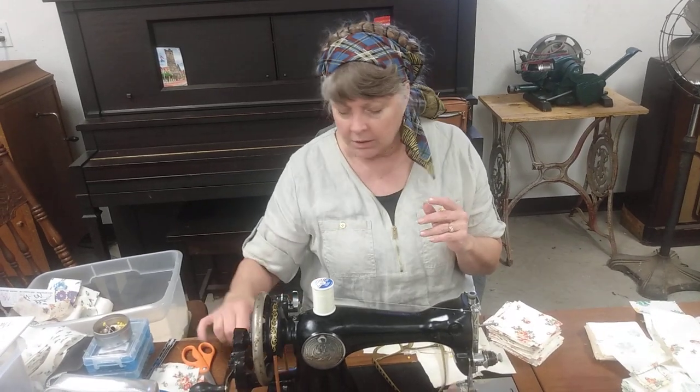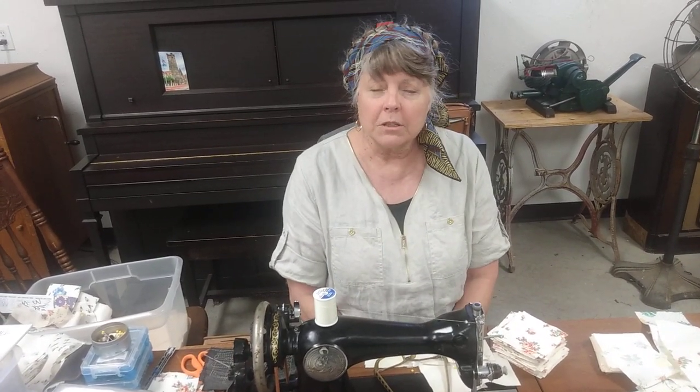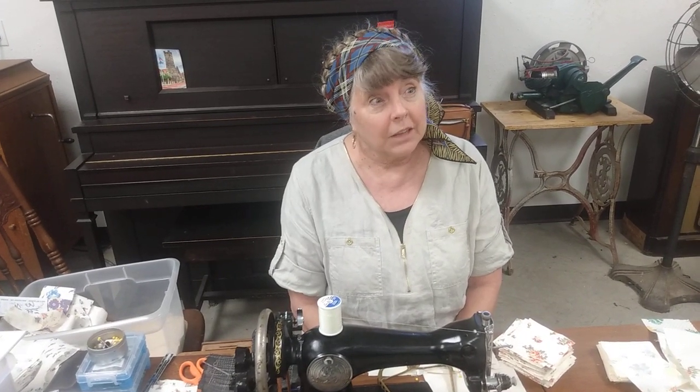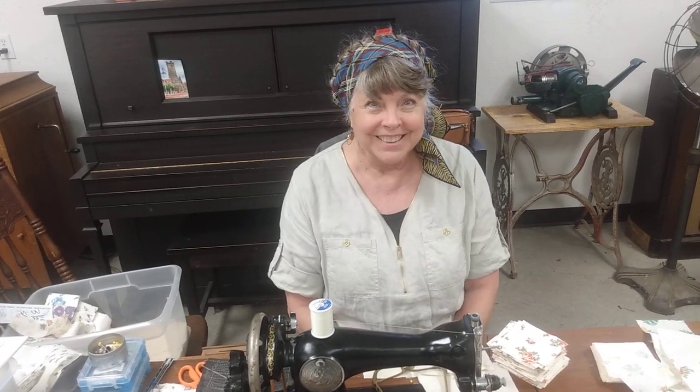So I'm real happy to be using this today to make the patterns for my sewists for this upcoming steam engine show. We're going to be doing a demonstration between 11 and 1 on Friday and Saturday, May 5th and 6th. Join us, come see, come let us know how much fun we're having.